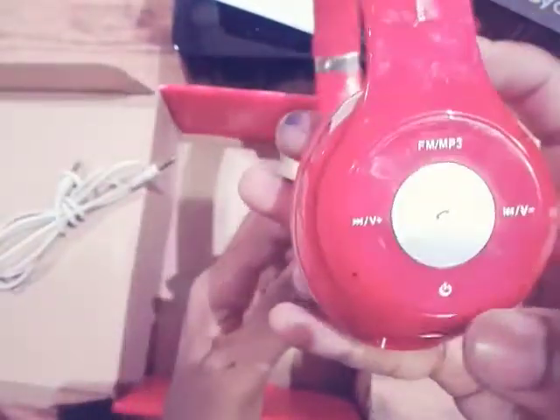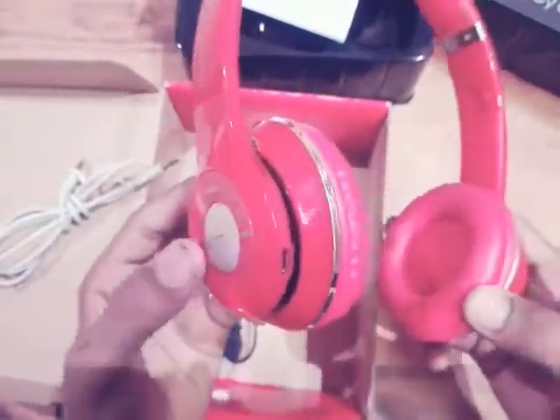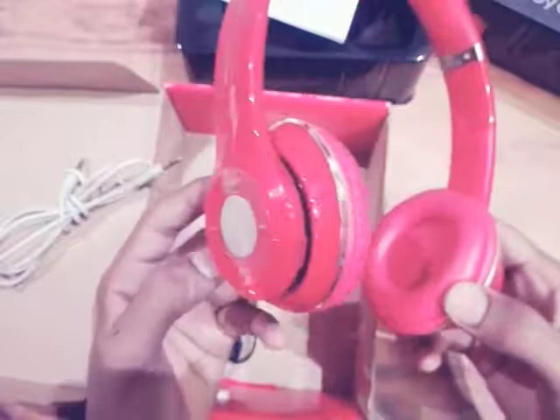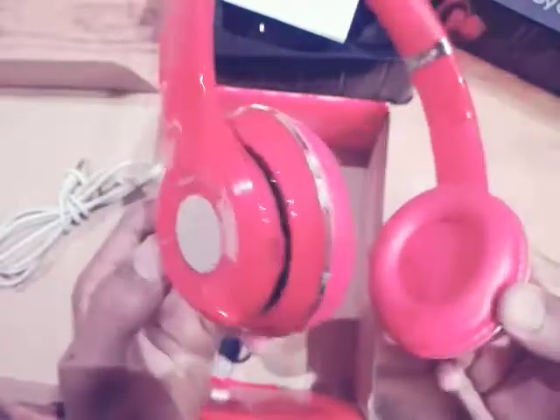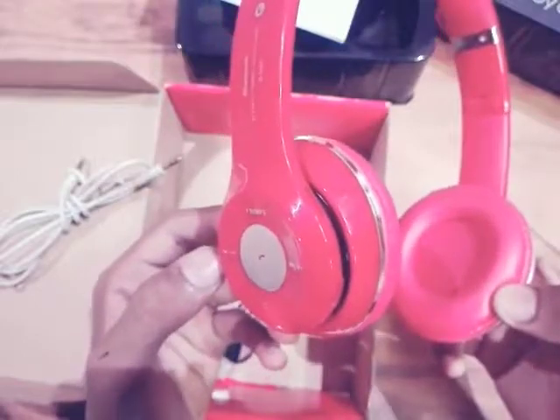Now let's turn it on by pressing the power button. You can see the blue light blinking — it is being turned on. I don't have a smartphone here because I'm recording this video from my own smartphone, so I will connect it with a Nokia phone.